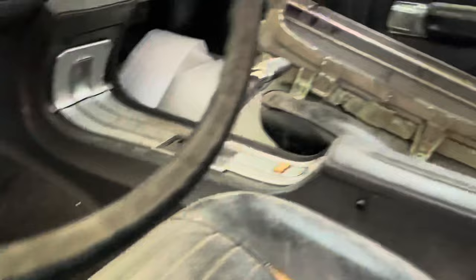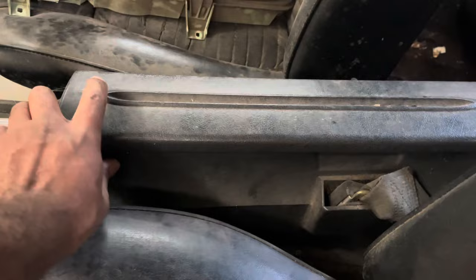Disc brake car. I've never actually been in one open like this.